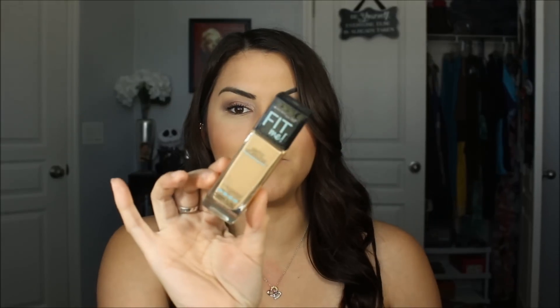Hi guys, today I have a review on the new Maybelline Fit Me Matte Plus Poreless — that's what it's called — and also the powder. I'm going to do both in one right now. These are $7.99; the foundation comes with one fluid ounce and the powder comes with 8.5 grams.